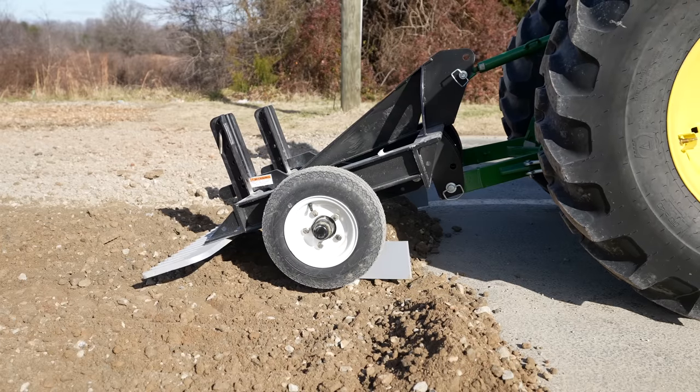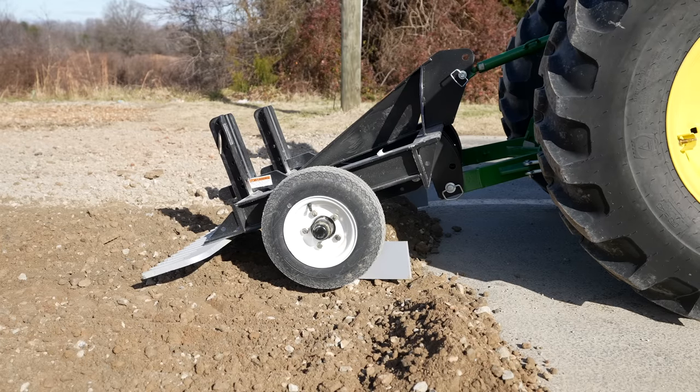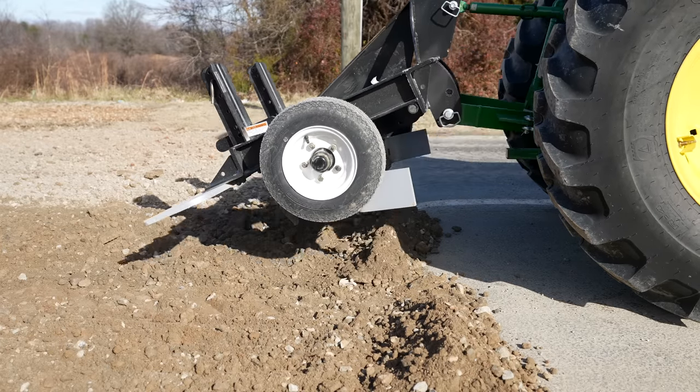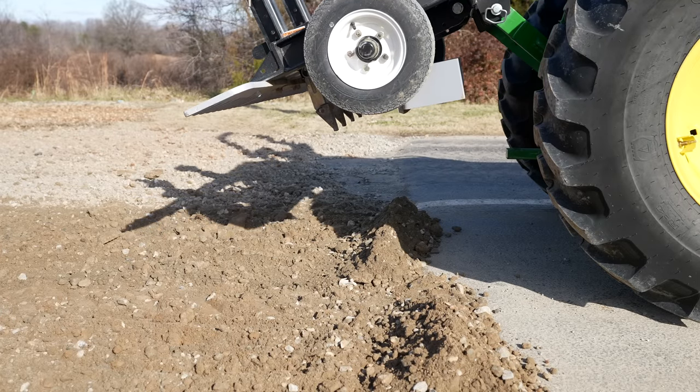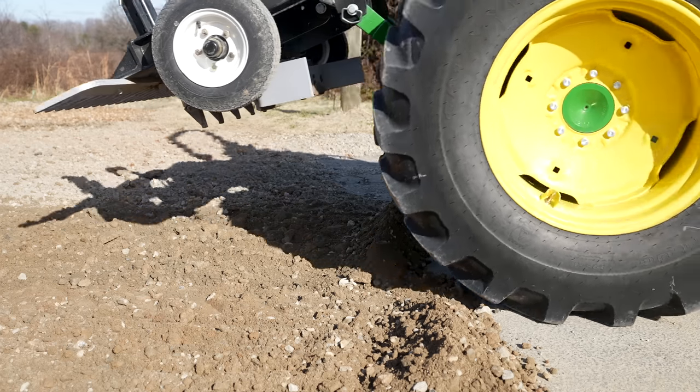Right here is where the pavement meets the gravel, and before it was a good-size drop-off right there. I'm dragging material up flush with the edge of the pavement so that when I do my final pass, all of this will be level with each other. I want to eliminate any type of drop-off, undulation, or change of grade when it goes from the asphalt to the rock. So I'm pulling material up here to work with when I get to that point.